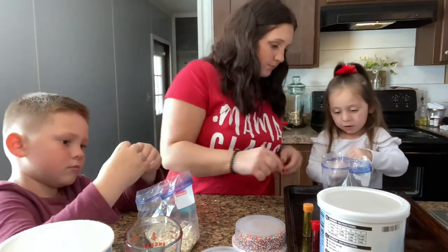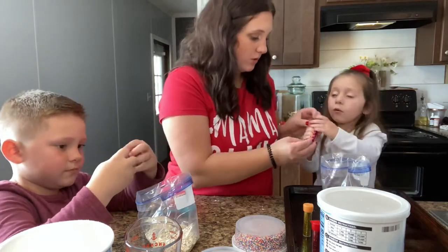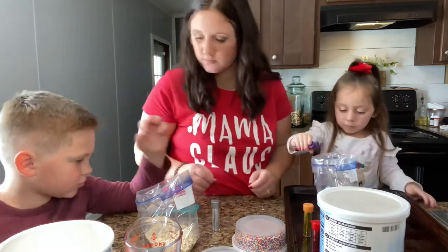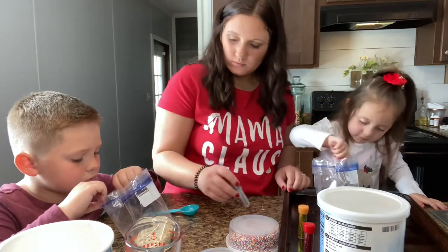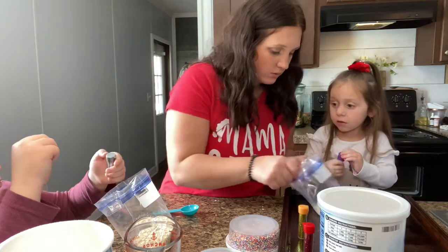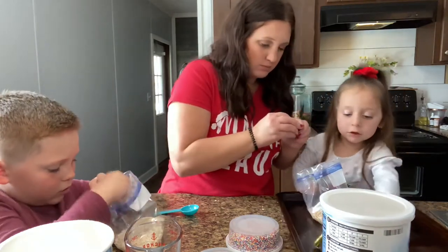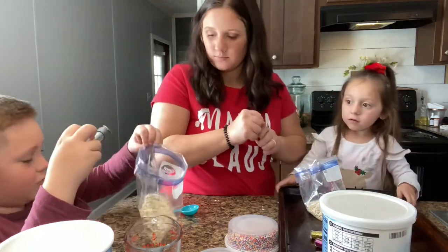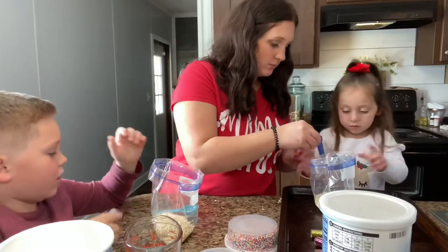Put some more. There we go — you have to open it. Blue, blue and purple. Are we supposed to shake it up a little bit? You want some more like this? Yeah. Oh, it's pretty! Here, let me open it for you. Look how much glitter there is — so when we shake it up you'll see. Yeah, pour the glitter in here.